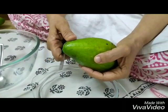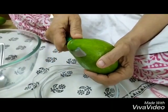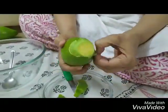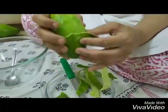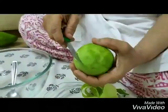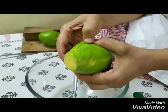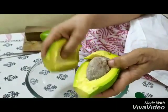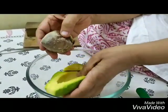So you take your avocado and we're going to peel it. And now we slice it. There's a large seed inside which we will take out and keep. So nice when you get a good avocado.